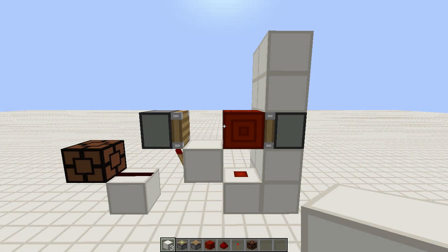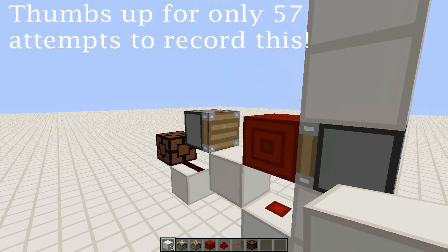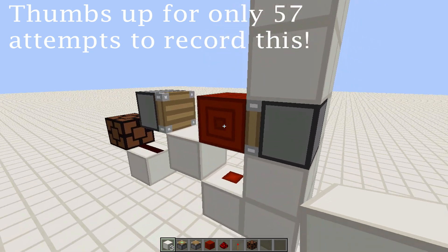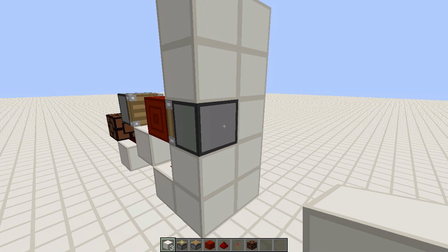Hey guys, Deco here. This is my new very compact wallboard switch. It's three blocks high, four blocks long, and one block wide. The reason for its name is because you can cover it in a way where you can only see the piston, which is awesome.